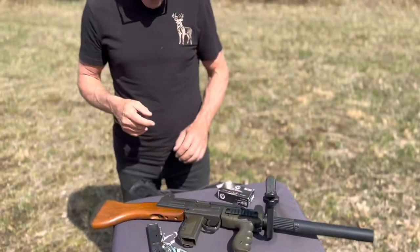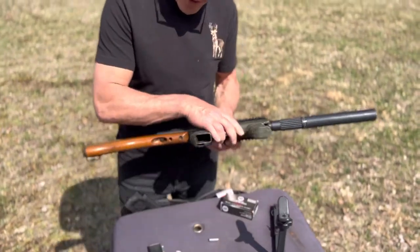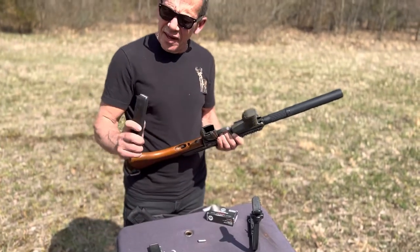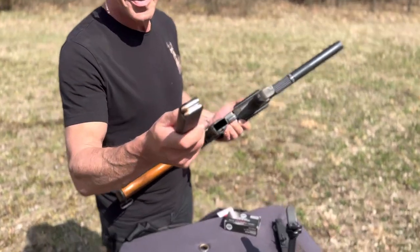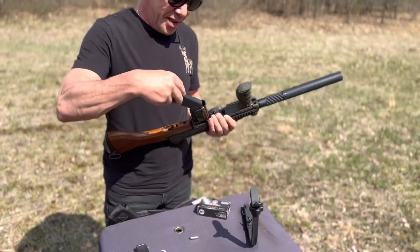We are using my little Uzi, fully suppressed submachine gun, and as you see, the magazine is loaded with the same stuff, so we'll see how it does.